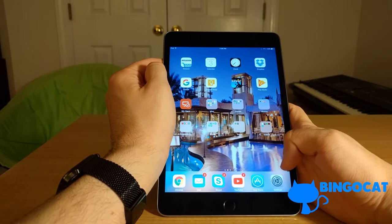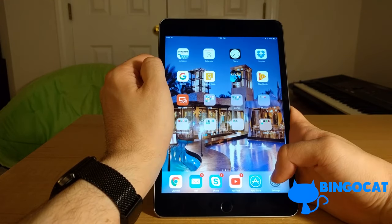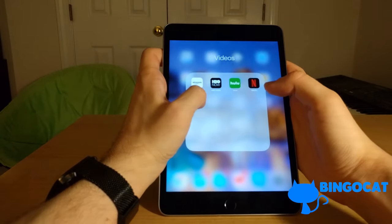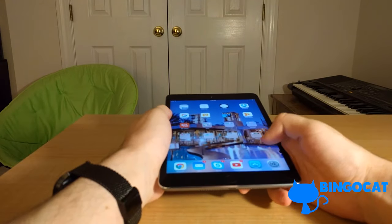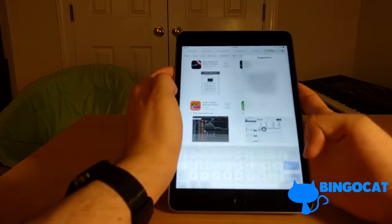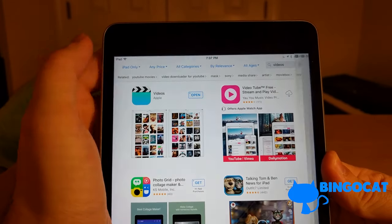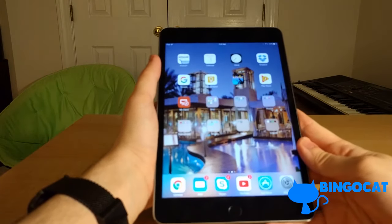One thing I like about iOS 10 is the built-in ability to delete default apps. It doesn't actually delete the apps from your device — it just removes the icon from your home screen. If you want the icon back, you go to the App Store, search for the app, and re-download it. For example, if I delete the Videos app, I can go to the App Store, search for 'Videos,' and there it is. Download it — and look at that, it's already downloaded. My videos are still on my device. iOS 10 is a pretty decent operating system.